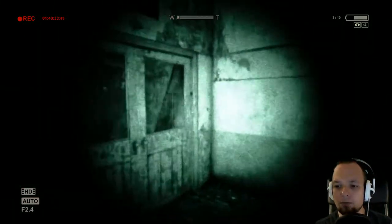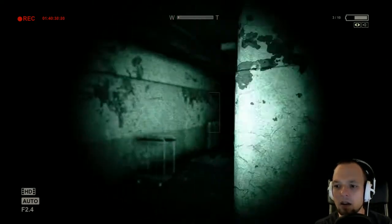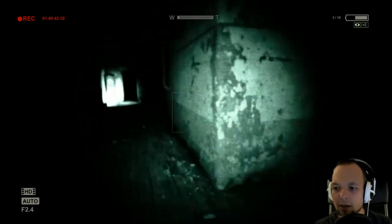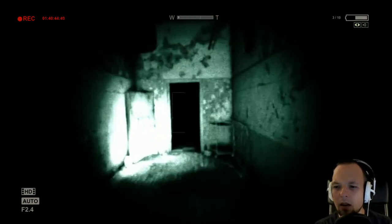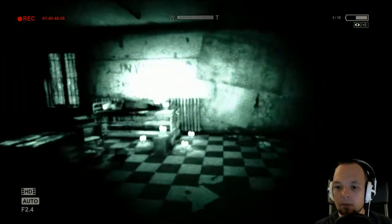I thought I progressed, but apparently I didn't. I'm not really sure where I have to go here. I think I'm walking in circles right now — I've been here before, definitely. That music, oh my god. This is really good.